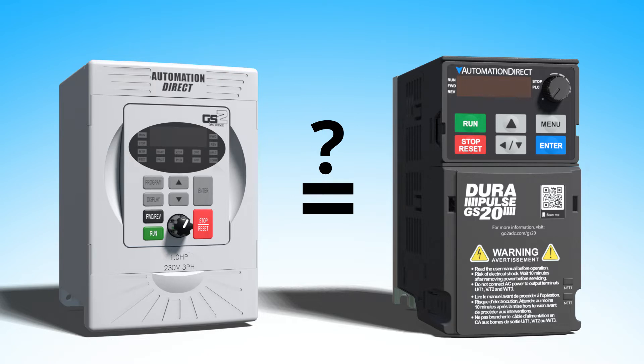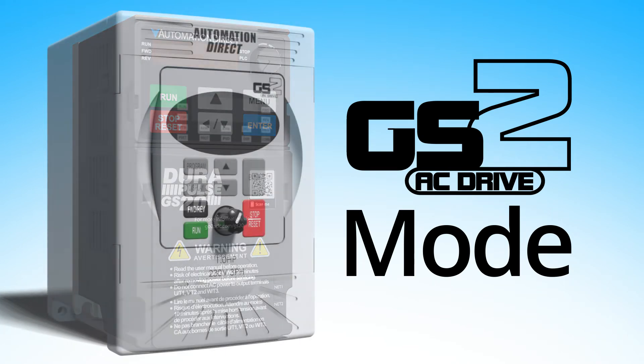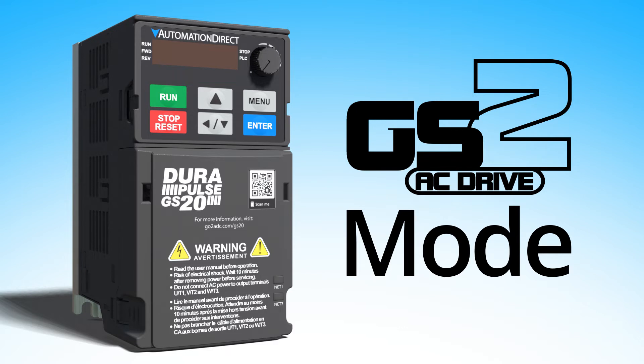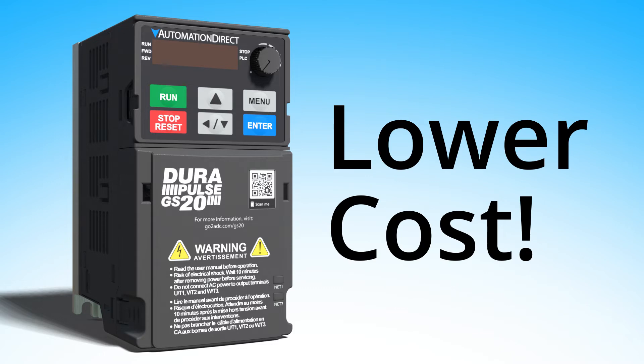Well guess what — the GS20 drive has a GS2 mode so you can use your current GS2 configuration in the GS20 as is. So you'll be back up and running in minutes with what is for all practical purposes a lower cost GS2 drive.